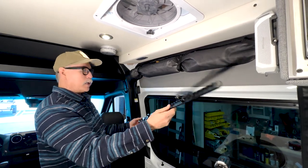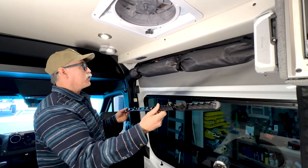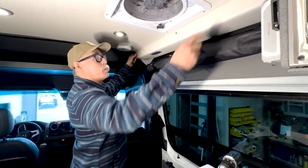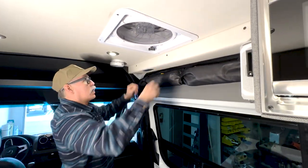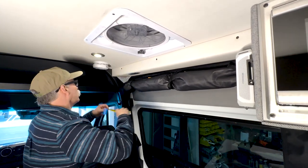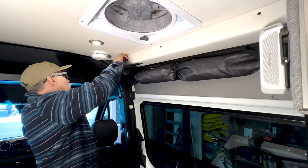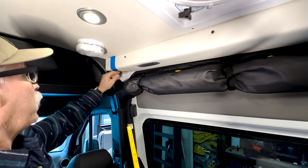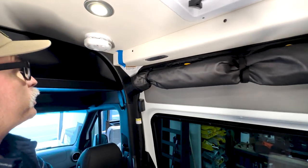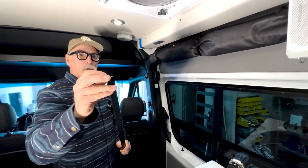We're going to show you how to install it. This L-track is 40 and a half inches long, and on the Storyteller, the panel we're centering it on is 49 and a half inches. The easiest way to do this, especially if you're doing it by yourself, is to mark four and a half inches and lay a piece of painter's tape right there as your center guide. Then I put in the screws provided — I already started them here on both sides.